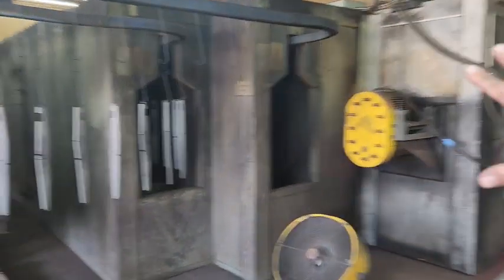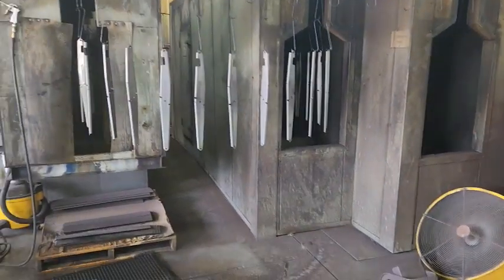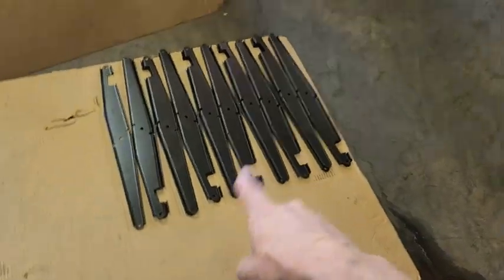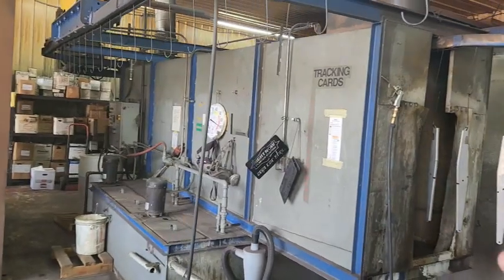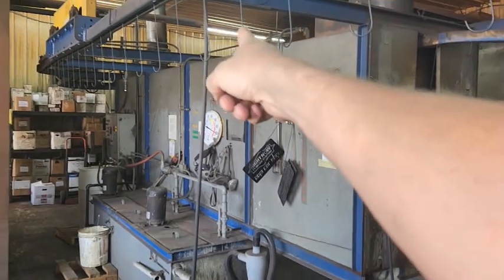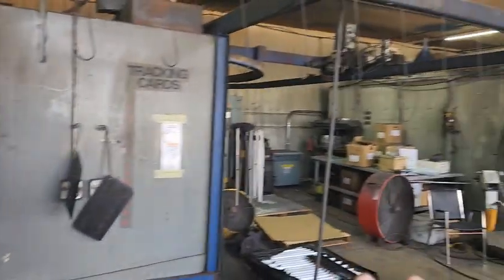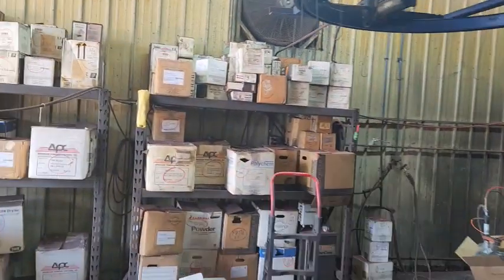The conveyor system's been up for a year and a half now. This is the end of the day, so we're just finishing these parts out — they'll come out looking like that. Basically this is a super small system. It's about 35 feet from that wall to here, and from the back of the booth to up here is about 45. This is our load and unload side. When we load new parts, we hang them on the hooks here and they travel down this way, then take a hard right right into the washer.